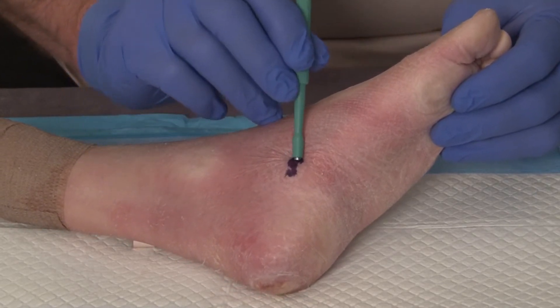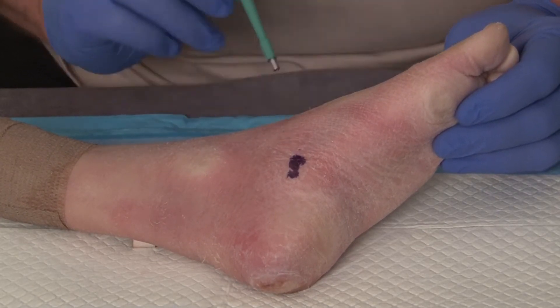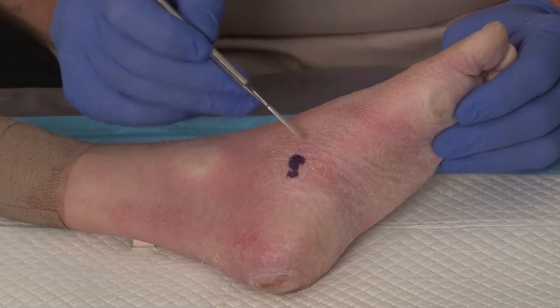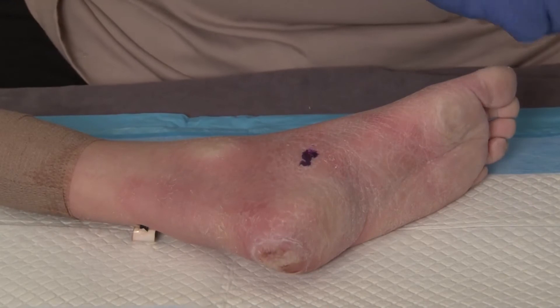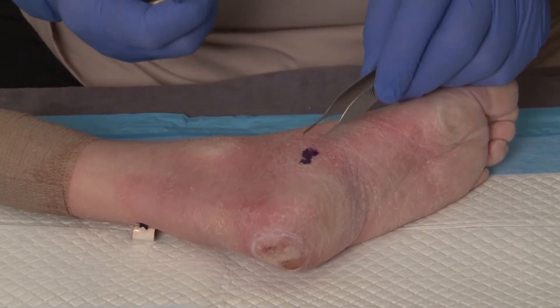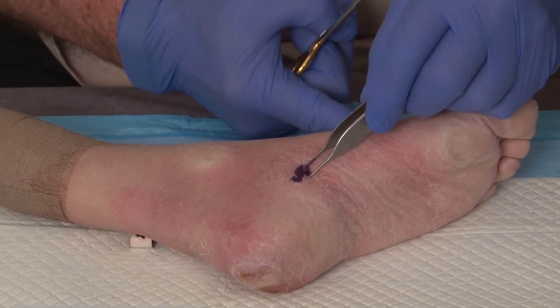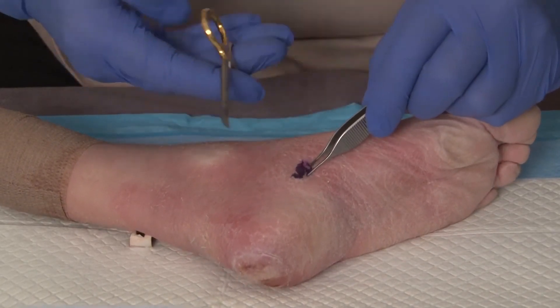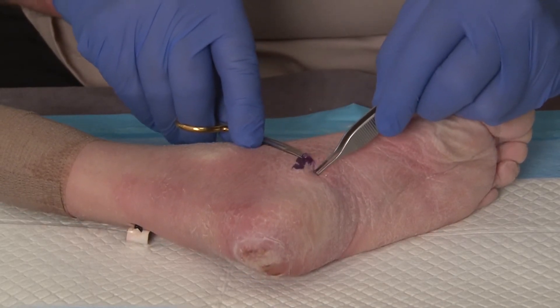Then we can simply elevate this back up and you'll see there's our punch biopsy specimen right here. Now we can take that out by very gently lifting the tissue up, trying not to grab it, and then cutting the deep subcutaneous tissue and lifting the specimen out.